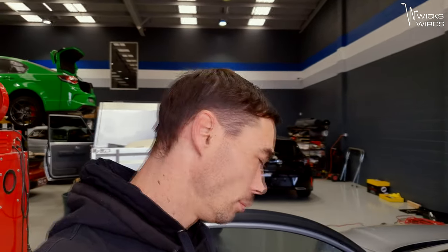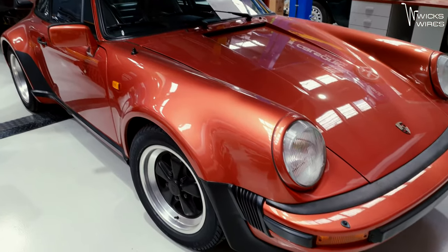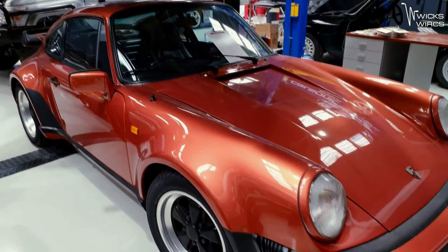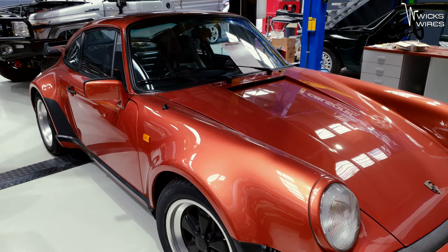Let's get this head unit in there. Isn't that a bit beautiful? I think it's one of the cleanest, nicest 930s I have ever seen.